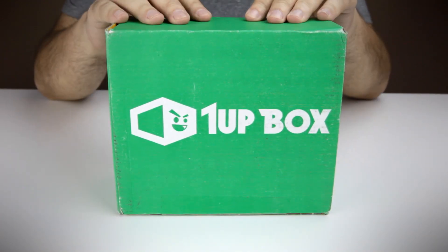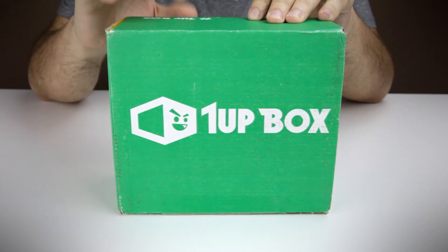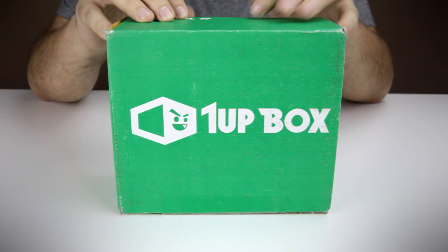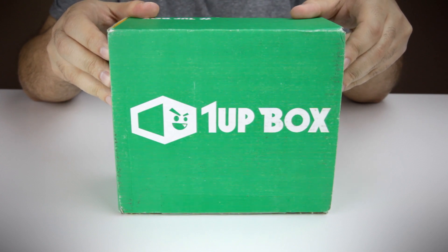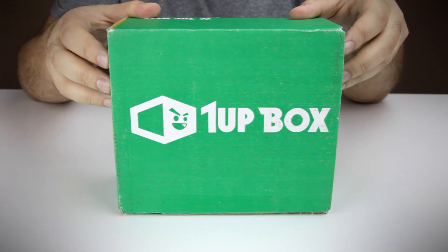This month's theme is miniature. I actually got last month's box not too long ago as well. They were kind enough to send it to me, even though it was sort of past the date where it was supposed to come to me. So maybe if we have time at the end of this video, I'll show you guys what I got last month as well. Let's start by opening this one up.